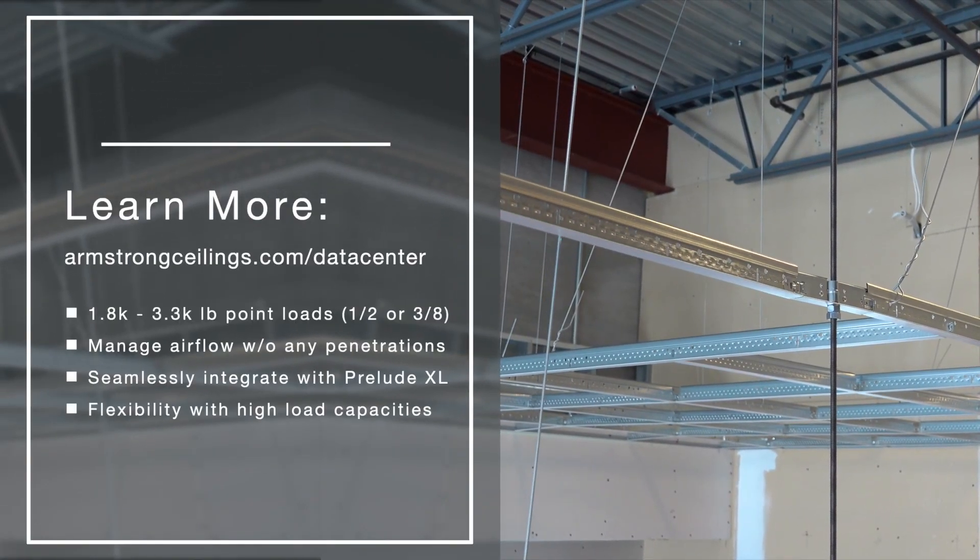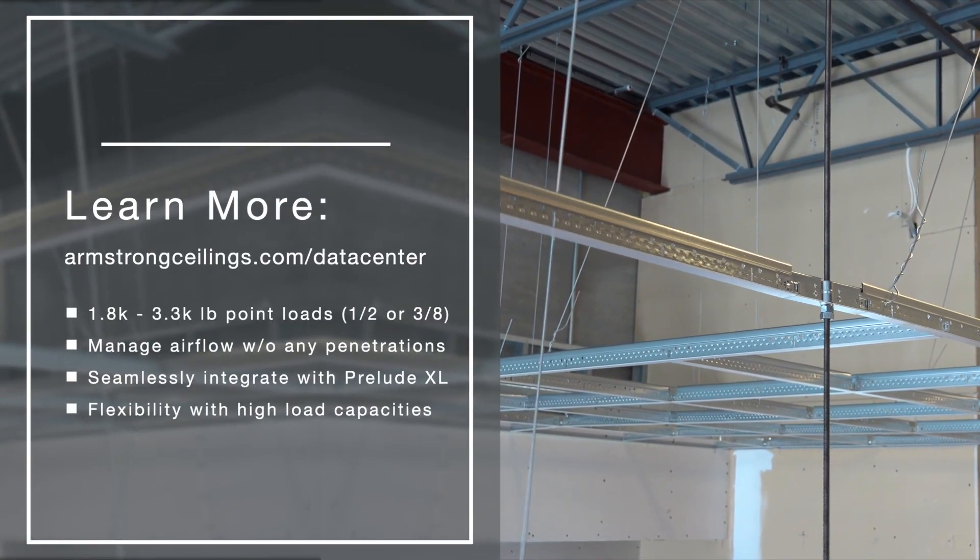To learn more, visit armstrongceilings.com/data-center.